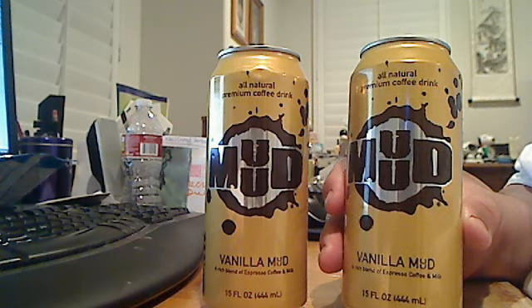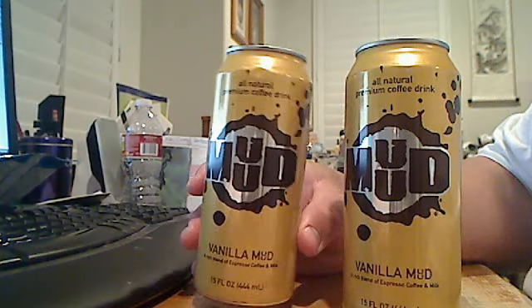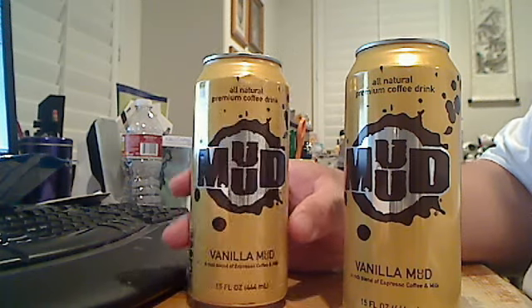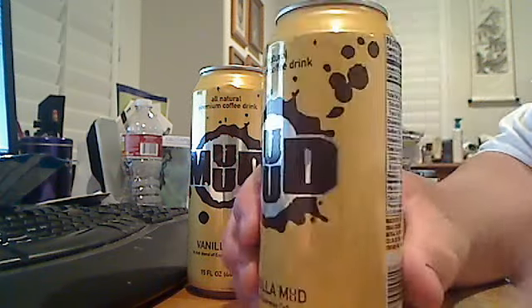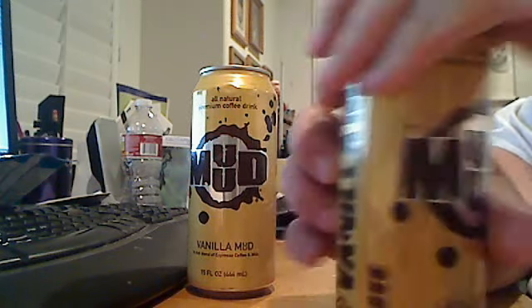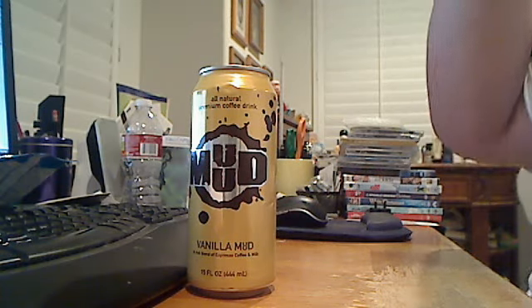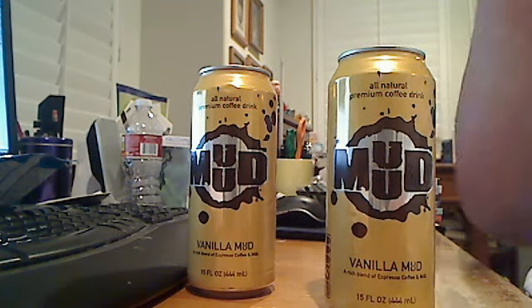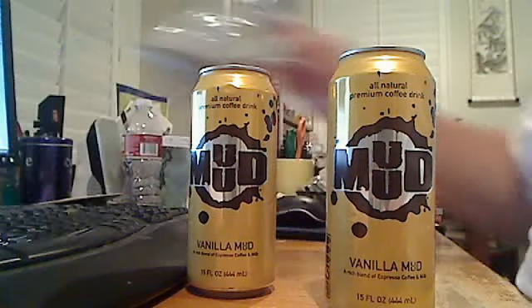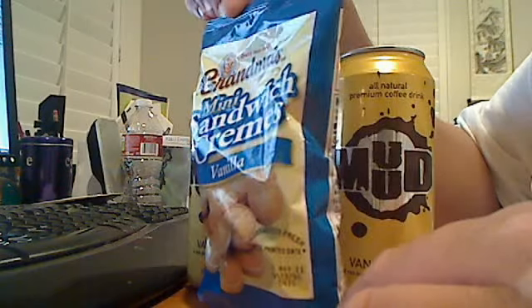It's really nice. I'll drink one right now. This one will be saved up for tomorrow, because I'll be doing a two-hour trip to pick up my bro from the university. So this is going to be kept. Okay, so let's take a little sip here. Perfect. Just perfect. Alright, and here's a little small review of Grandma's Mini Sandwich Creams.